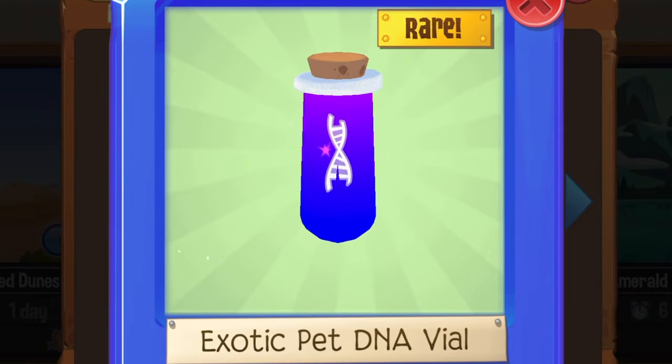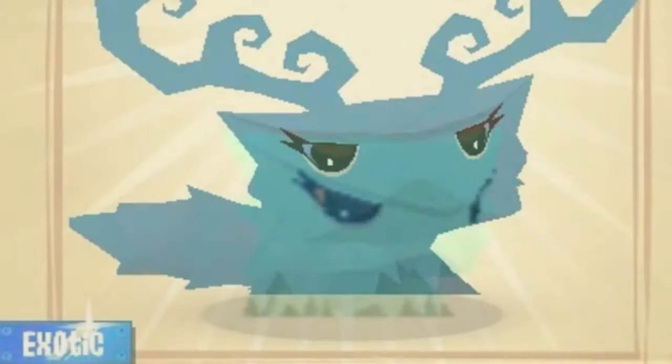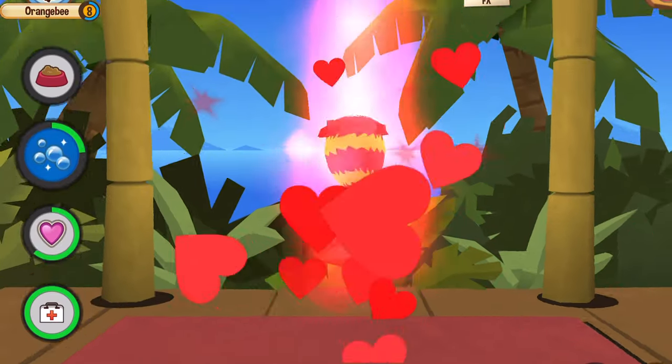I was so curious to find out, so let me show you guys what's in it. If you get a green DNA that is sparkly, it means there is a solid lizard inside. If you get a pink DNA that sparkles, it means there's a solid echidna in it. Basically, whatever color DNA you get and it's sparkling, it means that the animal inside will be completely solid.